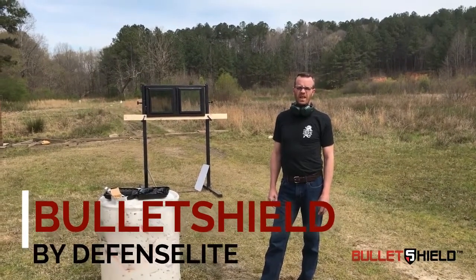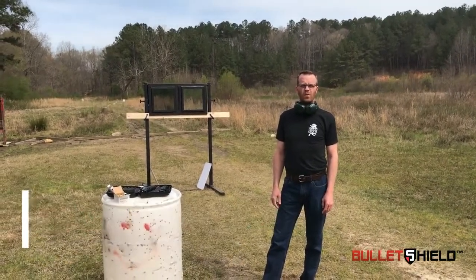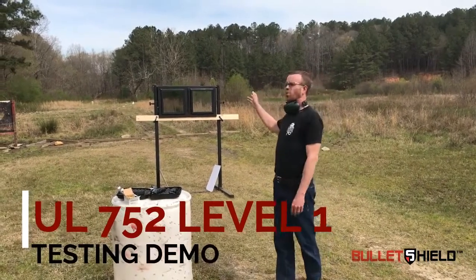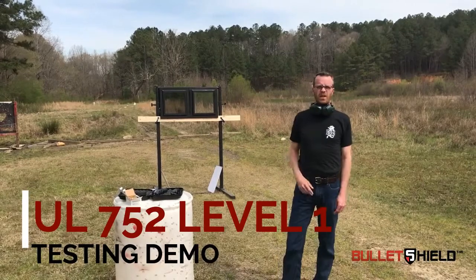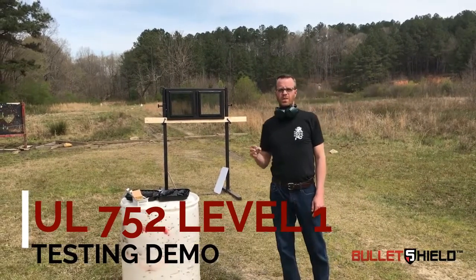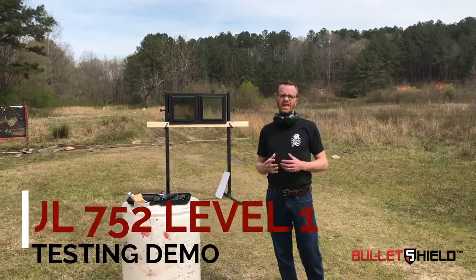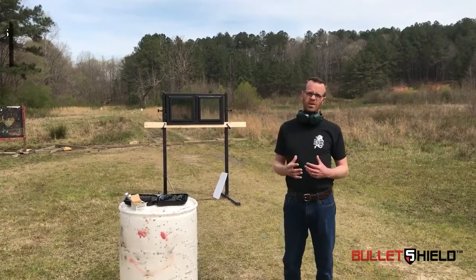Hi, good afternoon. We're here to test a UL752 Level 1 demonstration on two windows. I'm going to shoot one with three rounds per the standard, then shoot the second with three rounds per the standard. We'll pause, investigate the two windows, and then I'm going to come back and shoot the second window until it fails.